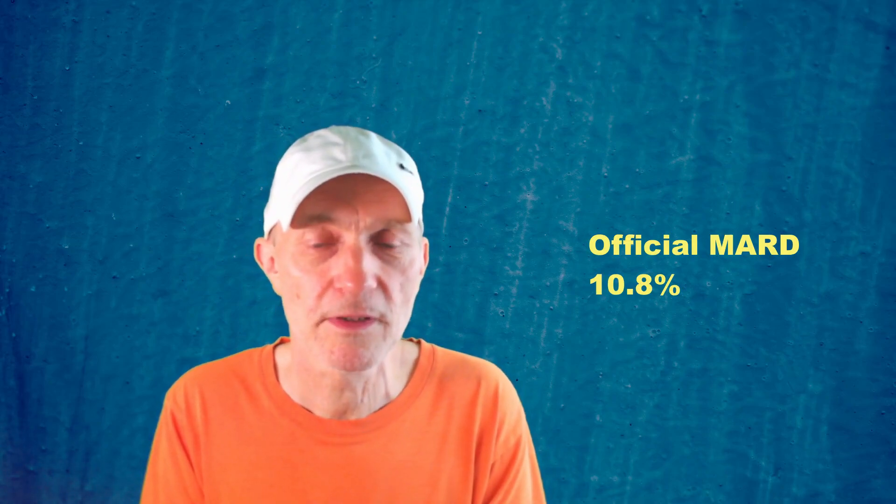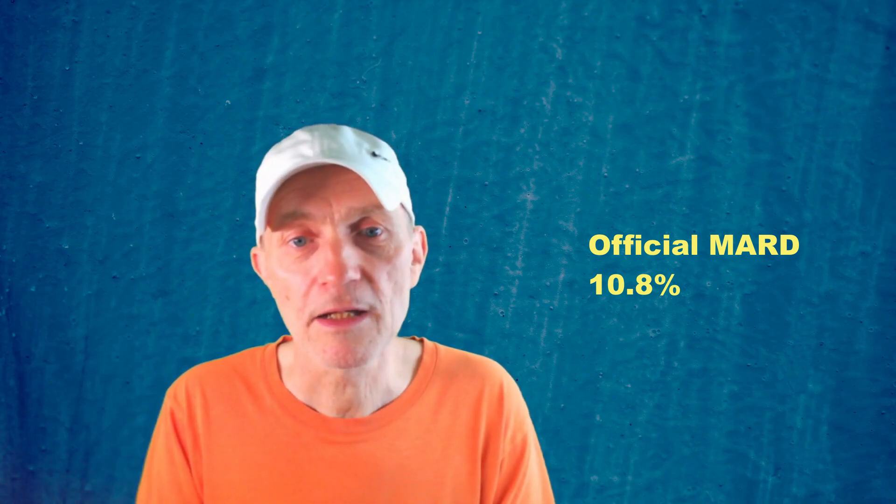I called the helpline to ask about the MARD value, since I couldn't find it anywhere on the website. They were really friendly — and it's nice that they have a helpline in the country where you live rather than a faraway call center. Medtronic has its own local call center, at least in the UK. They said they'd forward my question, and they came back pretty quickly and said the MARD value is 10.8 percent. That's actually quite good, though slightly higher than the Dexcom G7 or Libre 3.